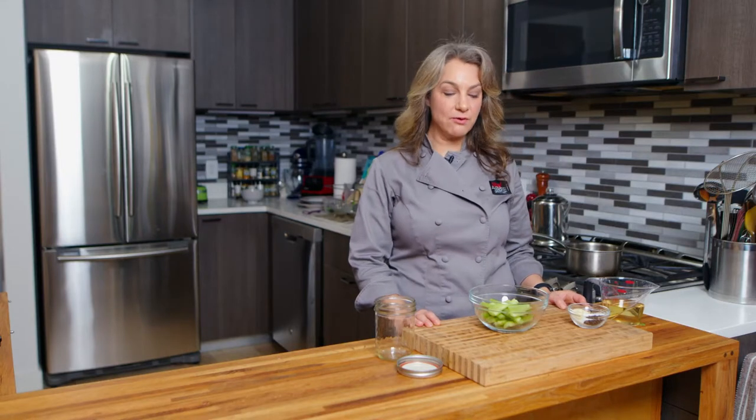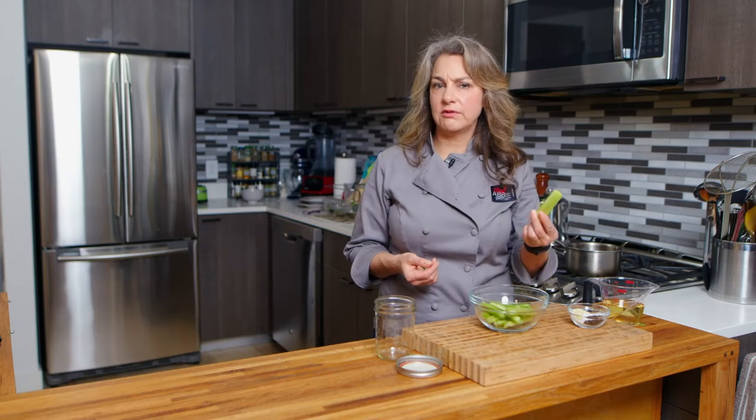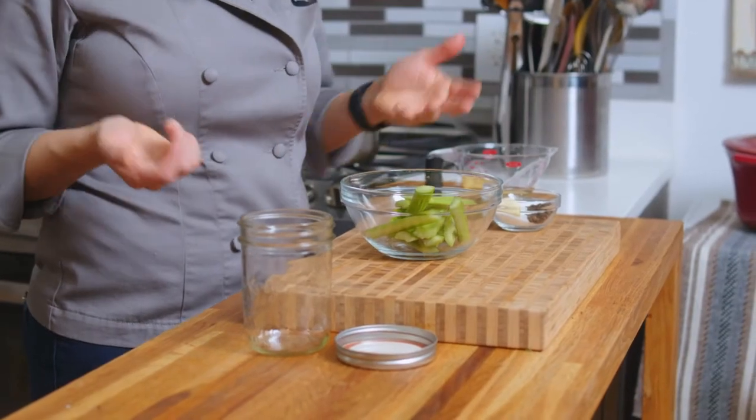Hi, I'm Abby. Welcome to my New York City kitchen, where today we're making pickled celery. Pickles are usually made with cucumber, but why not use celery? So that's what we're going to do today.